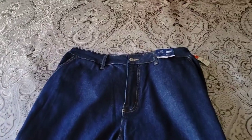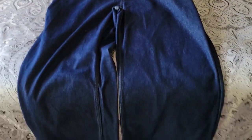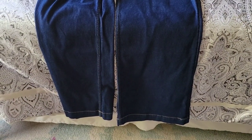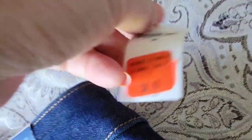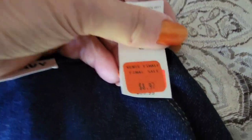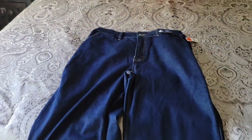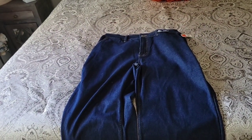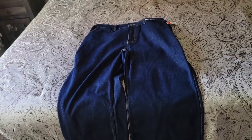I also got myself a new pair of jeans from the reduced bin — I could not believe what I ended up paying for them. They've got bell bottoms on the bottom, which I thought was cool — I haven't had bell bottoms since the 70s! The tag showed one price, but when I went to ring them in they came up two dollars cheaper than that, so I paid six dollars and change for a brand new pair of jeans. What a deal!